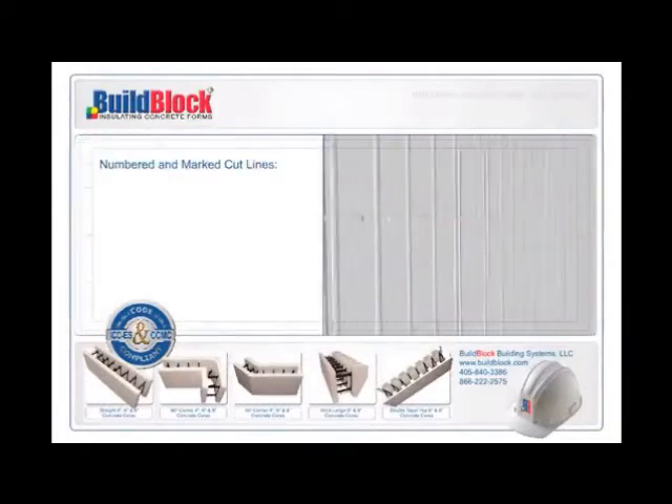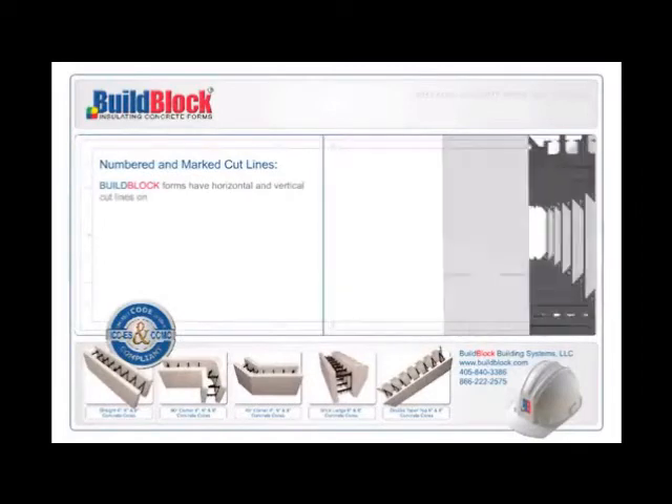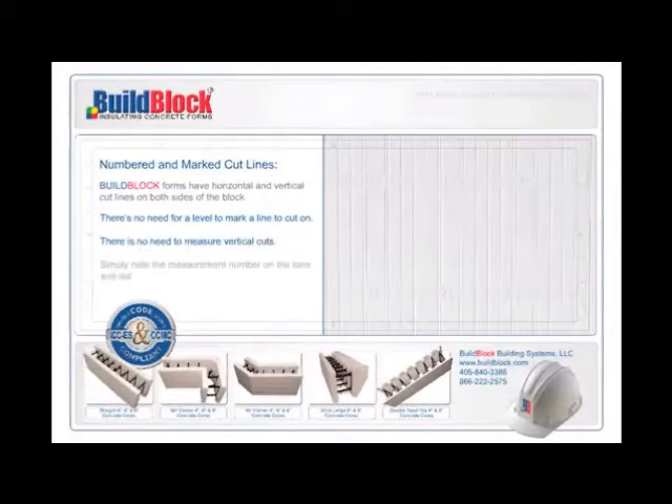Numbered and marked cut lines. BuildBlock forms have horizontal and vertical cut lines on both sides of the block, which allow for much faster and more efficient installation times. The ability to choose a horizontal line for window and door headers saves valuable time for installers in the field. There's no need for a level to mark a line to cut on, and no need to measure vertical cuts. Simply note the measurement number on the form and cut on its line for a custom cut piece every time.